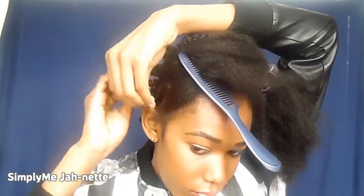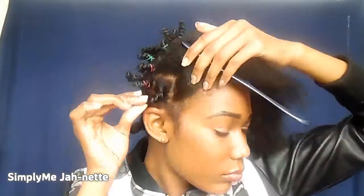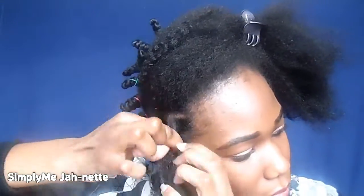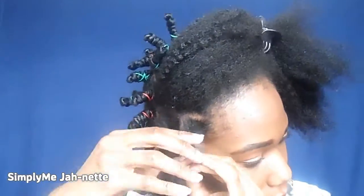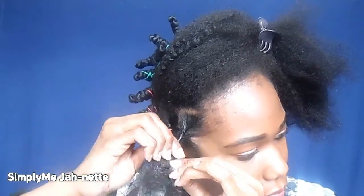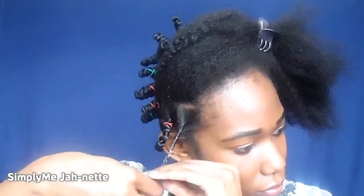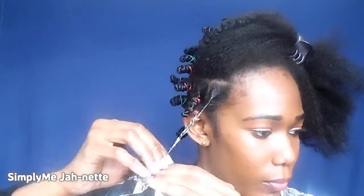I start twisting my hair at least two centimeters away from my scalp, and this is due to the length of my hair — by doing so I make sure that there is enough room for the rest of my hair. I'm not sure if that makes sense, but I'm just going to let you guys watch what I do in slow motion, because I don't really think my explanation is really an explanation.